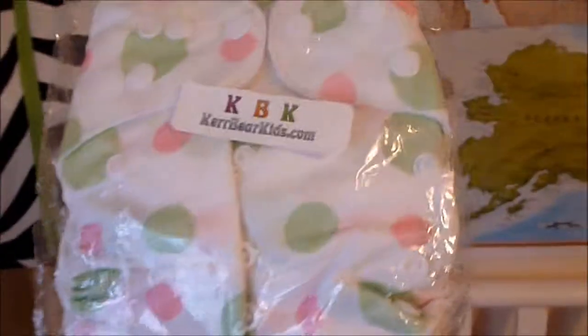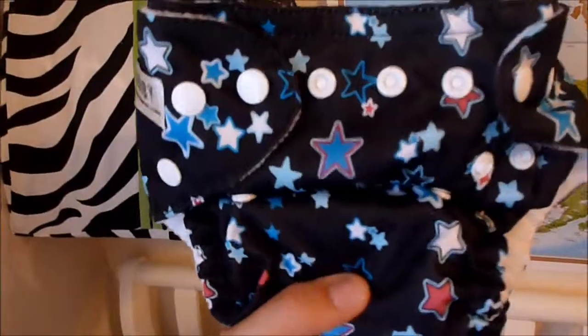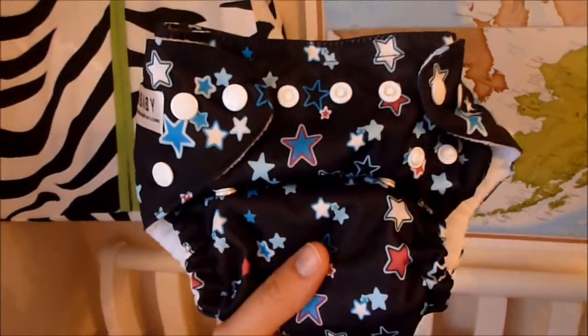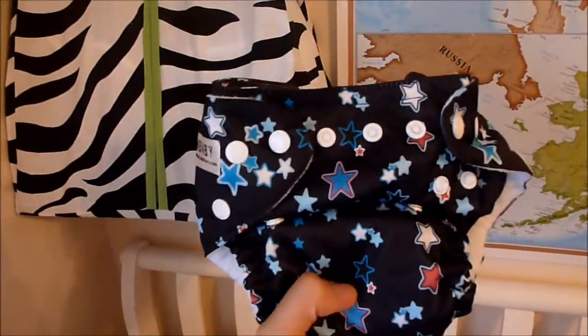From CareBearkids I also purchased this adorable little white with pink and green polka dots one. And then I love this one — it's like a silky material with stars. These are also all-in-ones, so you can make them super tiny for new babies or you can open them all the way up for larger babies.